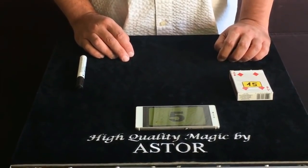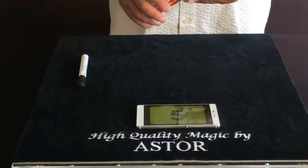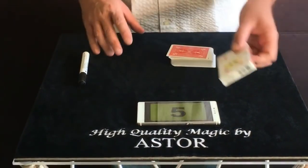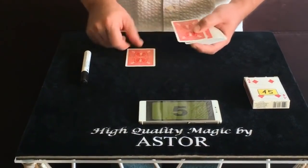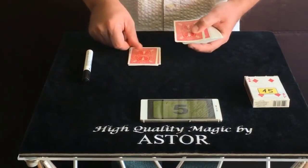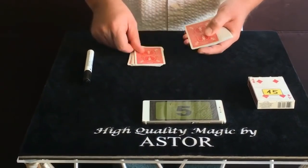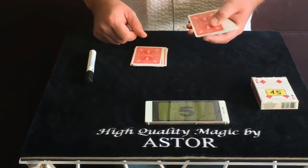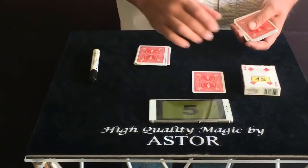Let's say the spectator doesn't change his mind. In this case, take out the deck from the box and count very clearly, one by one, 14 cards to the table — 1, 2, 3, 4, 5, 6, 7, 8, 9, 10, 11, 12, 13, and 14. Then place the 15th card next to the prediction card.